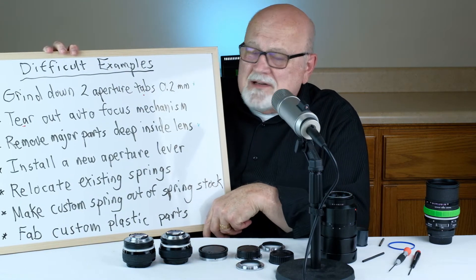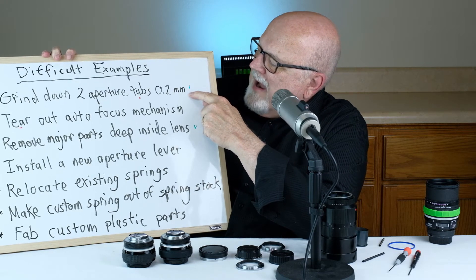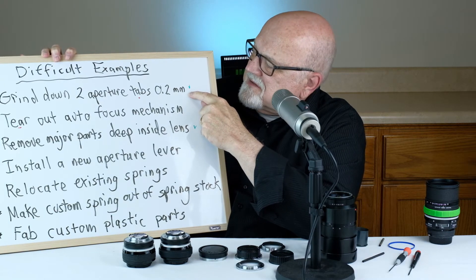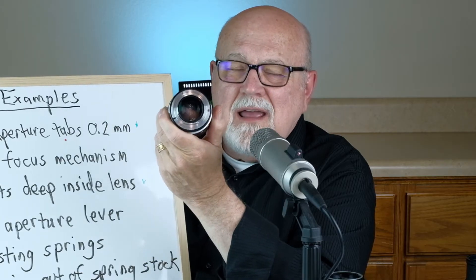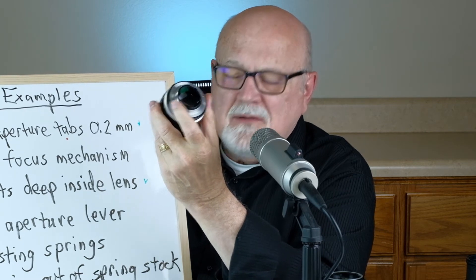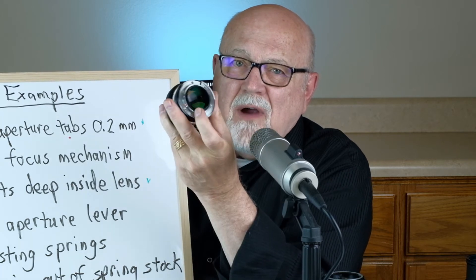Here are seven examples of difficult or extremely difficult lens mount replacements I've done over the years. The first example: you have to grind down the two aperture tabs on certain Zeiss and Nikkor lenses exactly 0.2 millimeters. Here's what a 50mm Nikkor lens looks like without the tabs ground down, and here's that same lens with the two tabs that I ground down.